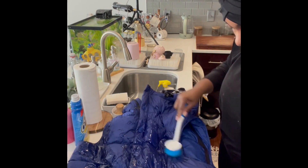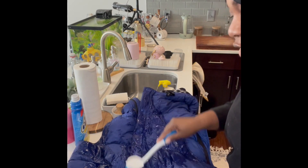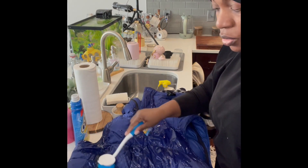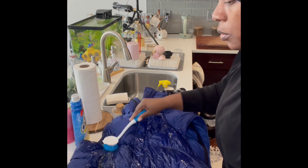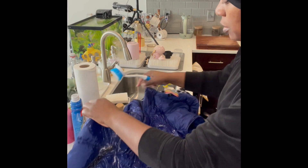I've been cleaning this coat like this for the last two years — I've never put it in a dry cleaner. I'm going to show you guys the whole process because since it is a down feather coat, you have to be sure to wash it and dry it in a way that it poofs back up, otherwise it'll get flat.